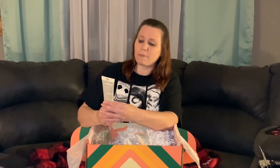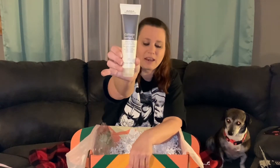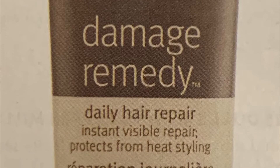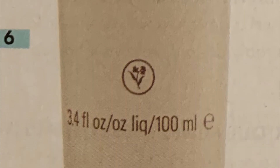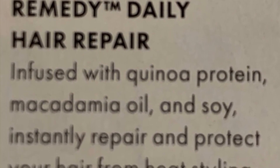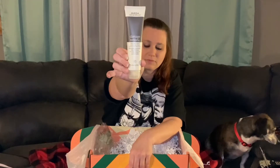We have a Damage Remedy by Aveda — this is Daily Hair Repair. I have Farrell over here, I don't know if you can see him.